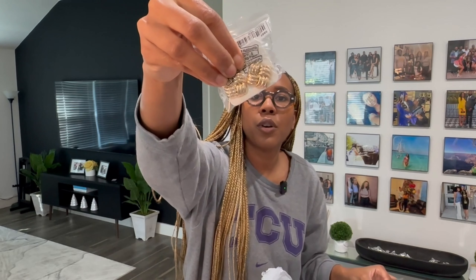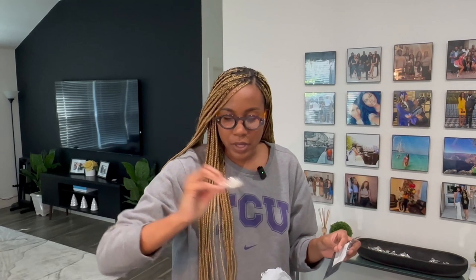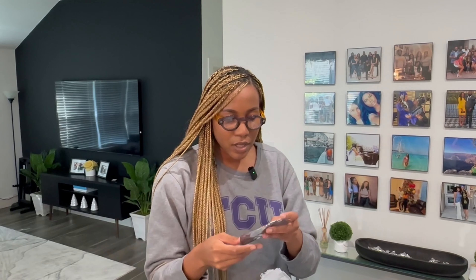These are some earrings — super cute! I believe I have some silver ones somewhere in there too.